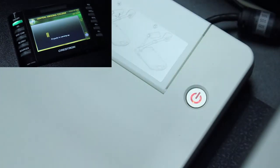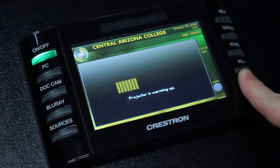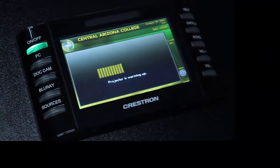You should also see the Elmo panel power light begin to blink. During warm-up, the side buttons will be unresponsive on the touch panel, and you'll have to wait until the room warms up fully to use these. While the system is warming up, please take this time to make sure that the computer is turned on.